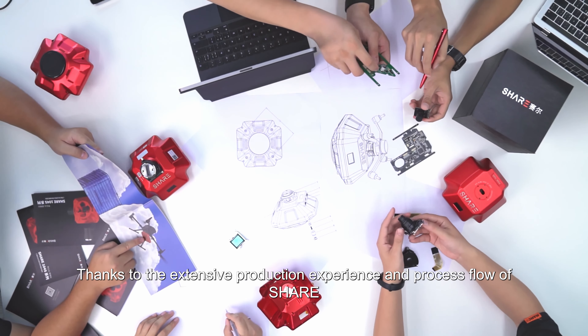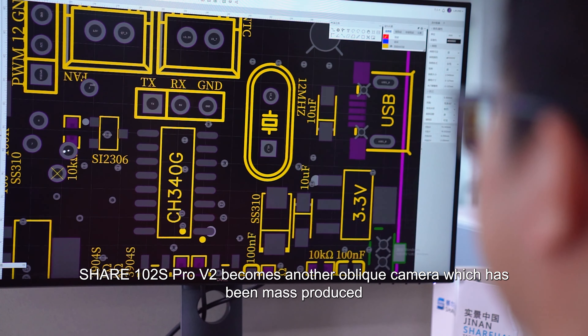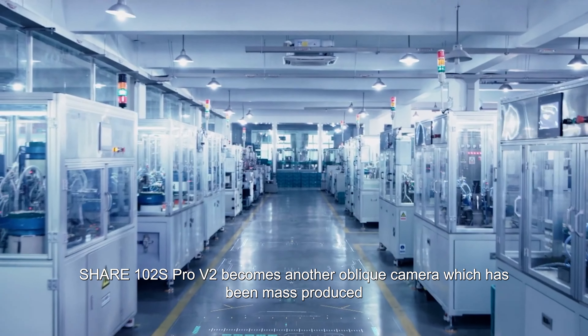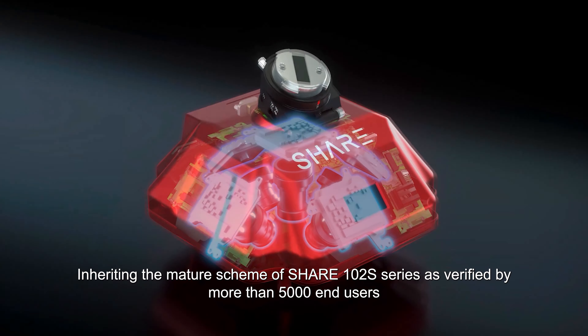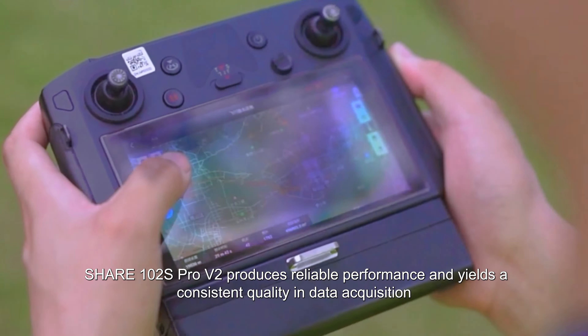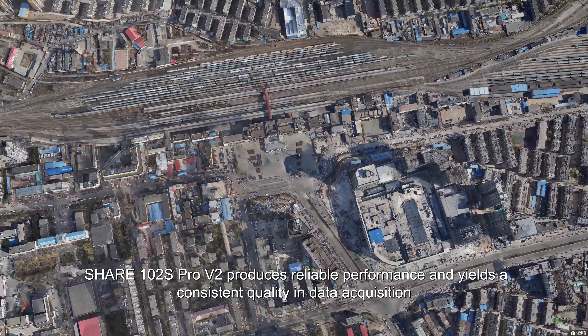Thanks to the extensive production experience and process flow of SHARE, the 102S PRO V2 has become another oblique camera to achieve mass production. Inheriting the mature scheme of the SHARE 102S series, as verified by more than 5,000 end-users, it delivers reliable performance and consistent quality in data acquisition.